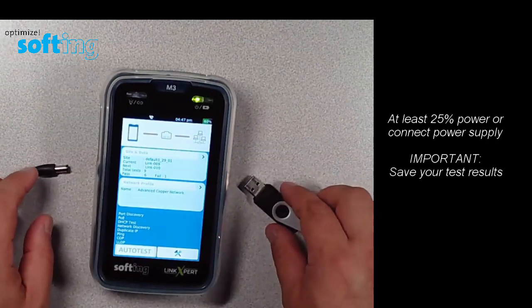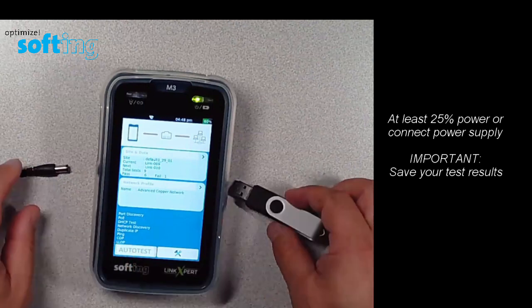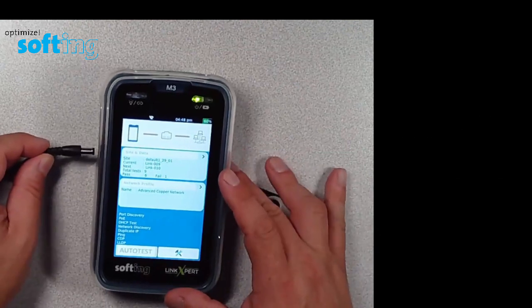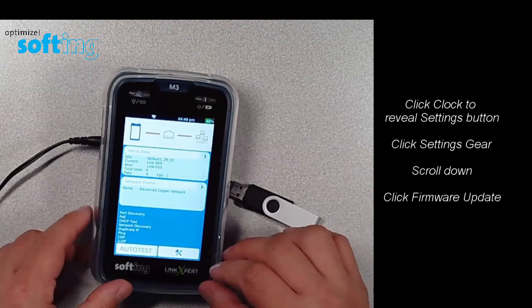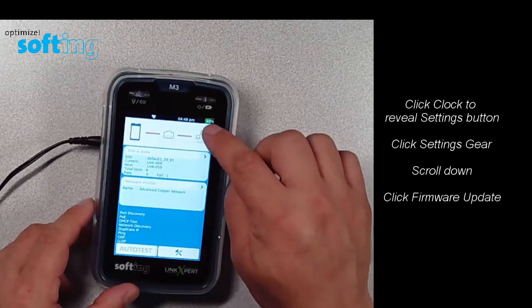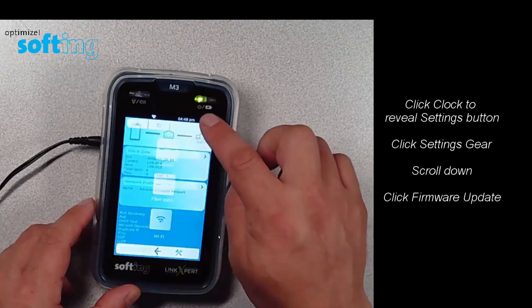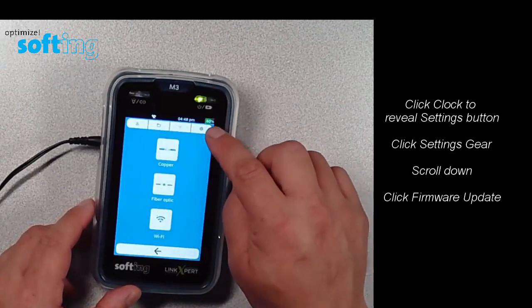I have the upgrade file saved onto this USB stick. Let's just look at that procedure real quick. I'll go ahead and plug into the tester. I'm going to go into the settings of the tester, click on the time option there — the clock option up at the top — and look for the little settings gear in the top right-hand corner.